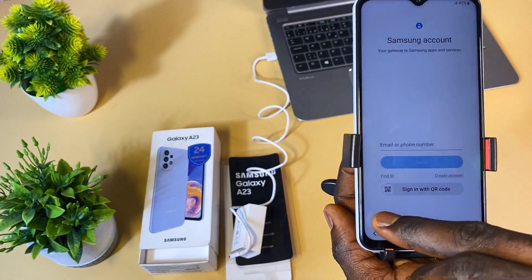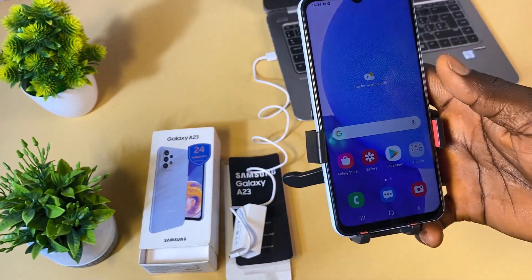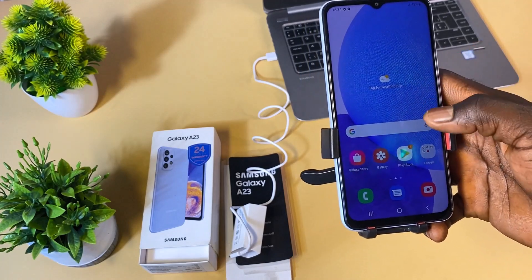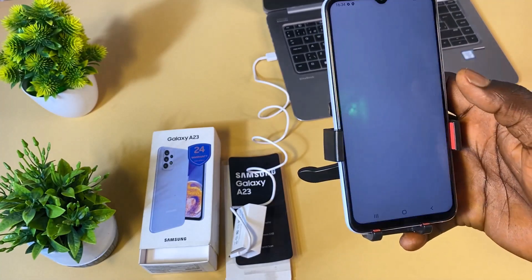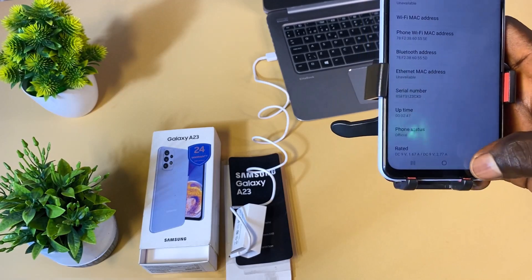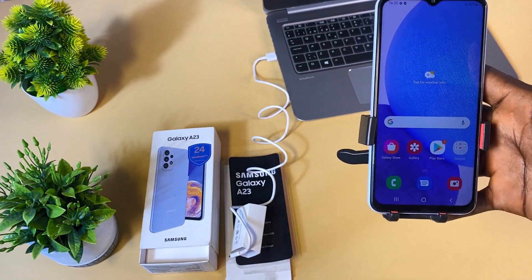I'll skip the Samsung account sign-in as well. As you can see, we have successfully unlocked this Samsung Galaxy A23 pin, password, or pattern lock. We have access to the phone again. As I said, this deleted all the user data, files, and information that were on the phone — nothing remains. This phone is on Android version 12.